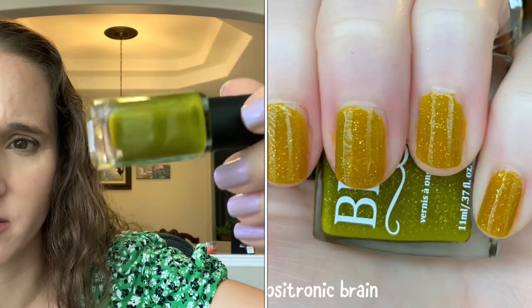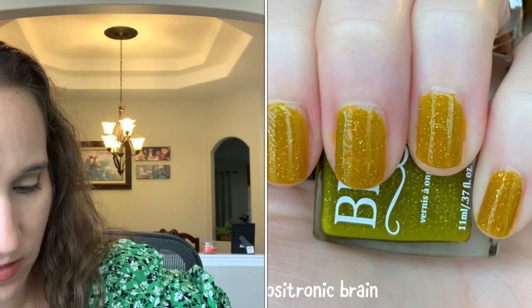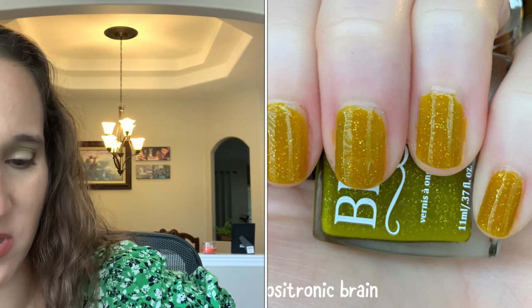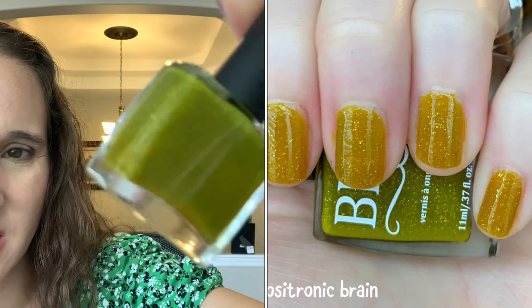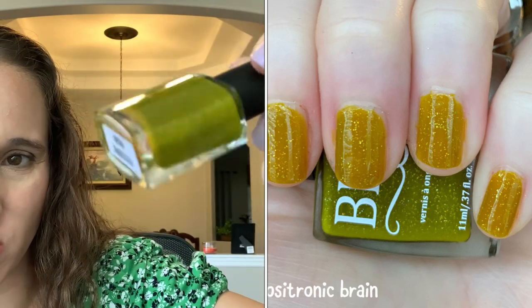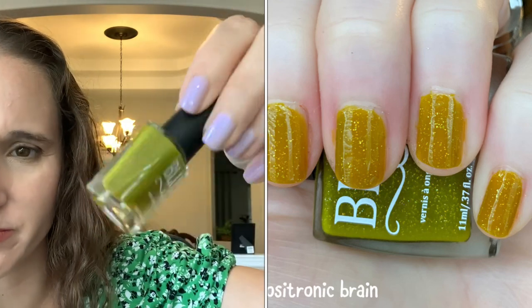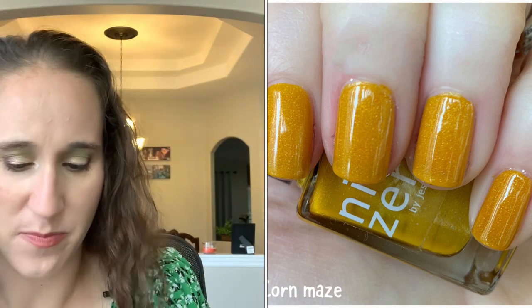Blush Lacquers 'Positronic Brain' — I love this one. It's like a split pea color with tiny tiny flakies — I can't quite tell if they're tiny hollow particles or tiny cut-up flakies, but either way it's beautiful. You can see the yellow at the bottom so you know it's yellow-based.